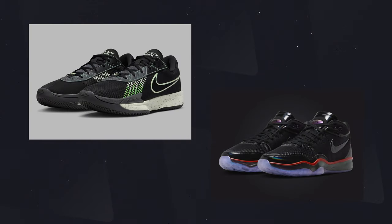Fast forward to 2023–2024 and we actually have two new additions to the GT line: the GT Cut Academy, which is a takedown model of the GT Cut, and then the GT Hustle. Today however we have the GT Cut 3 in the special ASW, or All-Star Weekend, colorway.